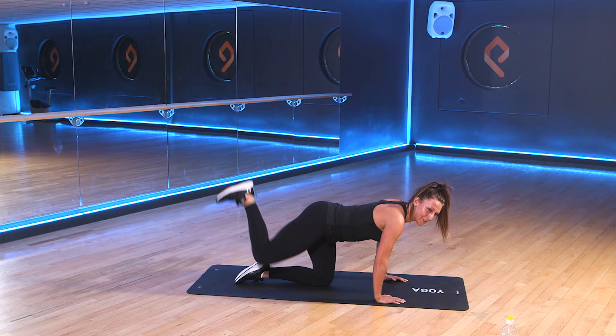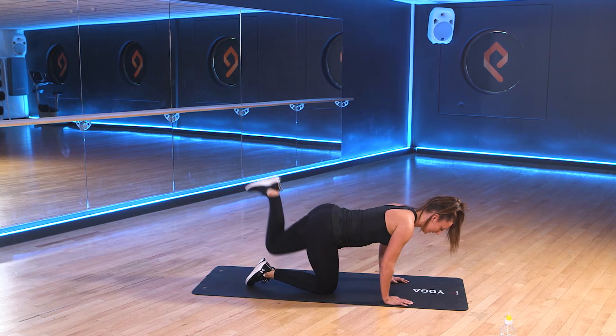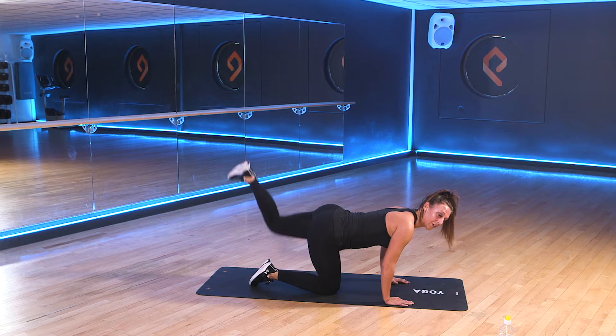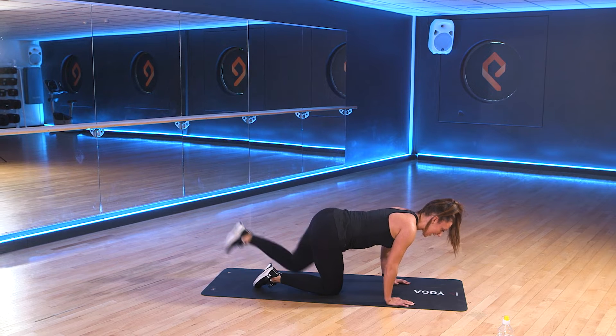I hope you're all still having fun. We're going to switch the legs in 3, 2, 1. Take that left leg up. Same exercise. Good. Here we go. 3, 2, 1.